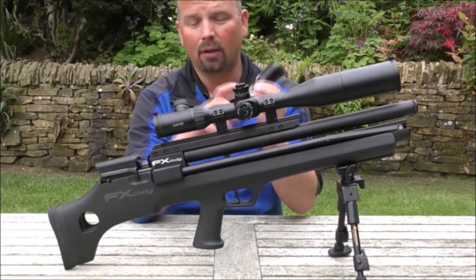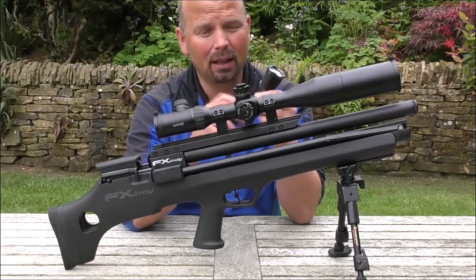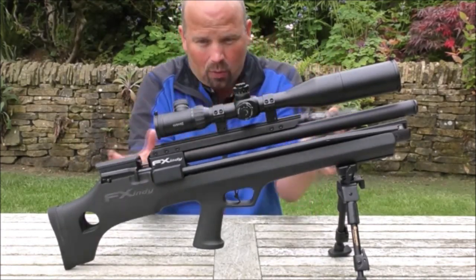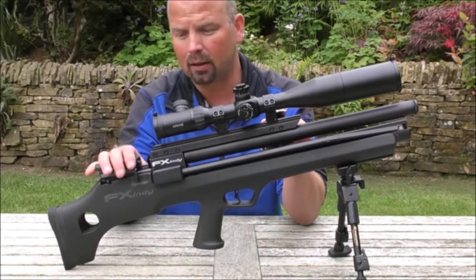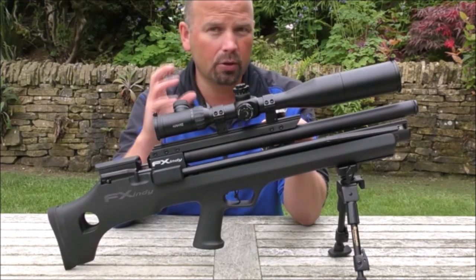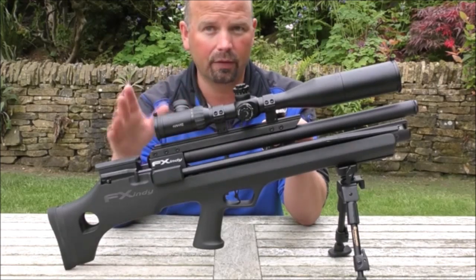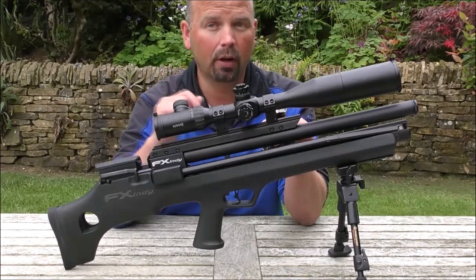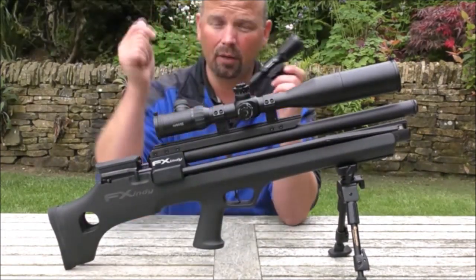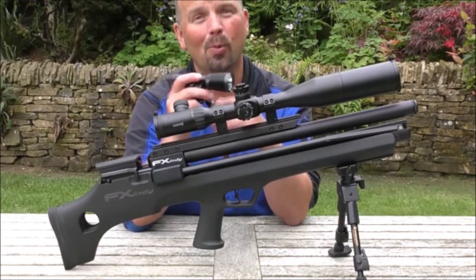I'll run through that in another video, and I'll run through the mag as well because that's a very innovative design — I want to go into more detail about that. We'll probably talk more about the actual workings and the accuracy of the gun once I've used it more. And I am intending to do a video on nighttime shooting — I'm going to show you my various setups for nighttime shooting on the different rifles and air pistols that I've got. So look out for that. I'll put the details in the video description and I'll do a proper video on it when it isn't raining.